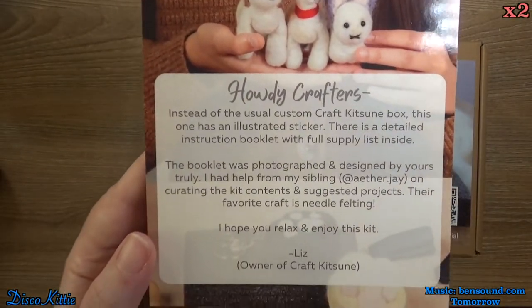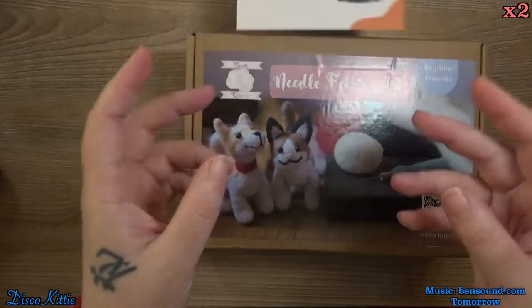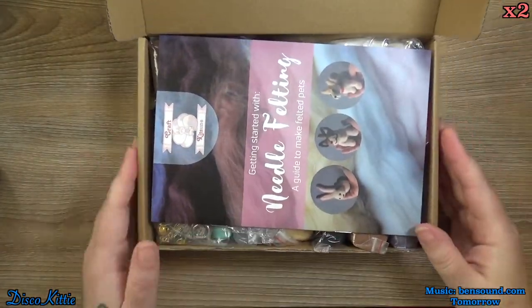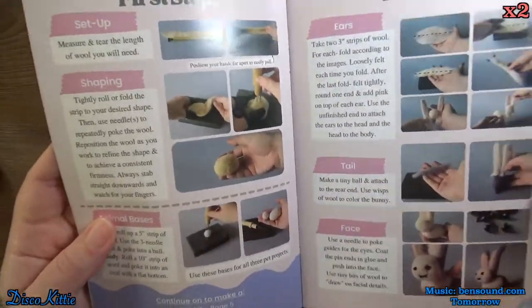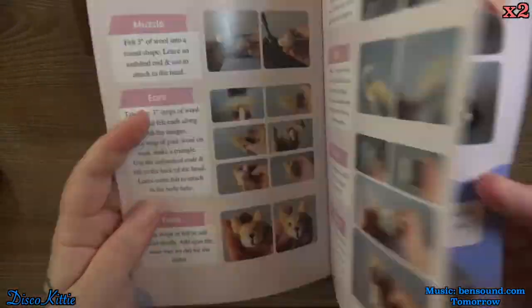All right, let's get right into the box. Here is the pamphlet, and now for the box. It comes with a pretty decent instruction book, I gotta say. Lots and lots of good instructions.